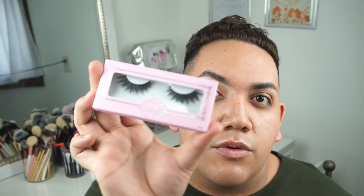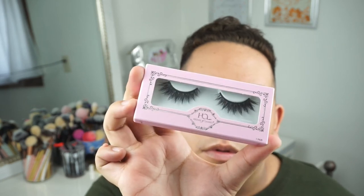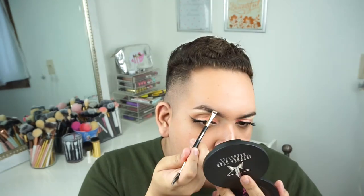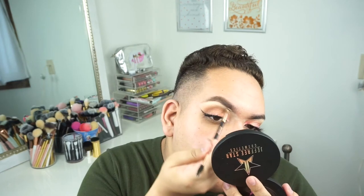I finish up my wing and then apply the Iconic Lashes by House of Lashes. Now I'm doing my eyebrows with my new Morphe brush — it honestly fills in my brows so amazingly, it's perfection. I fill in the brows with Cabral shade.